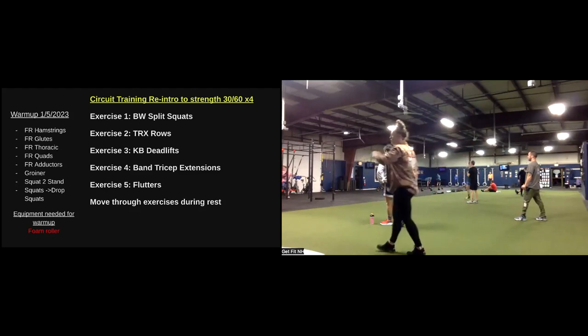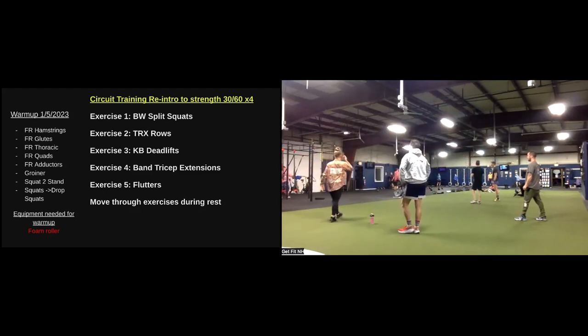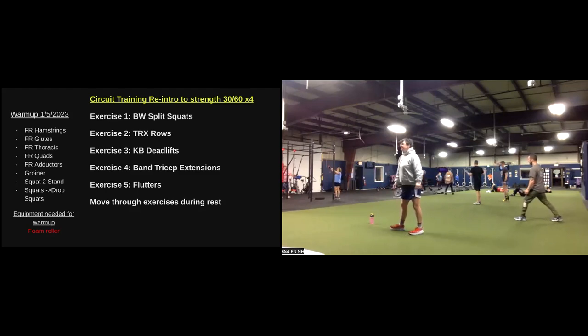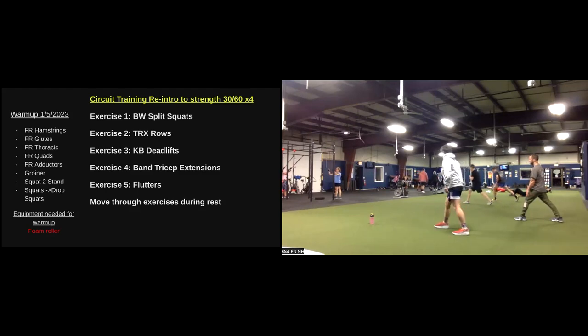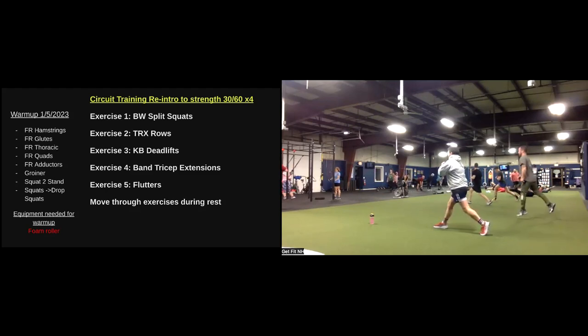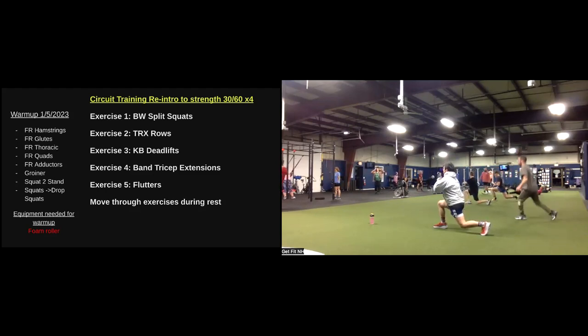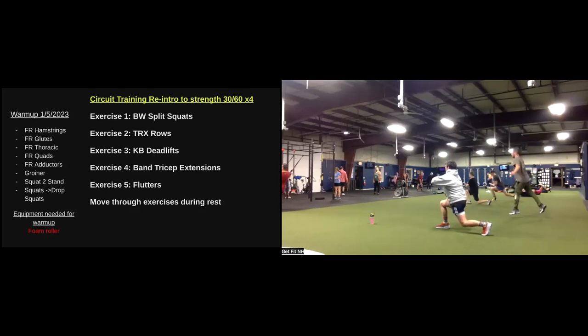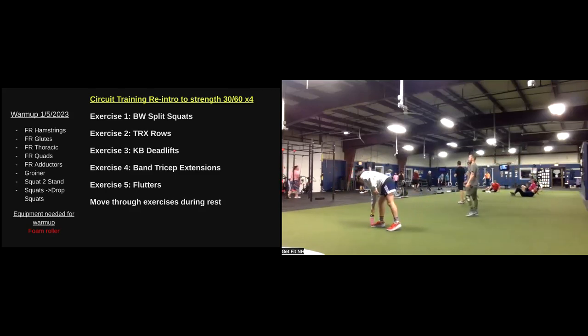30 seconds. Good job, Alex — big weights this morning. Good job, guys. Almost there. Keep pushing. Three, two, one. Rest — one minute still. We're right back at the top.